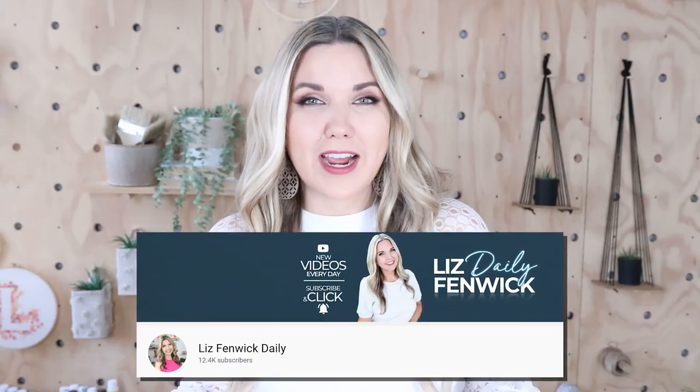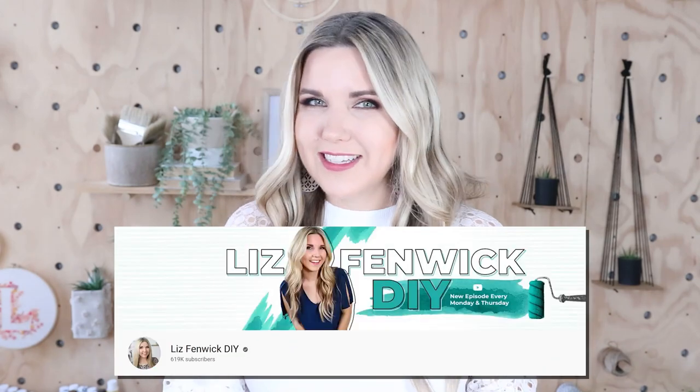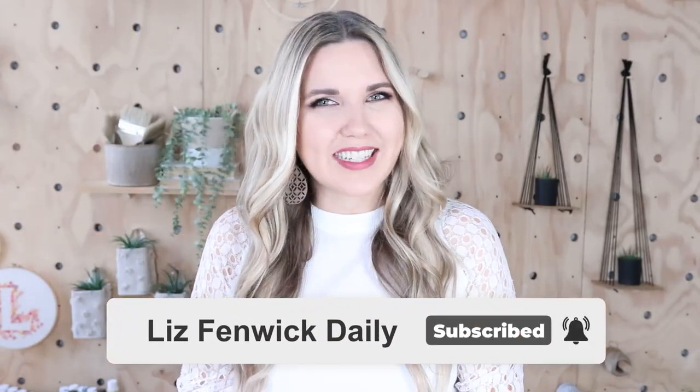Hey guys, I'm Liz and you're watching my second DIY channel where I post daily DIY videos. You may be familiar with my main channel, Liz Spidwick DIY, but I'm glad you found me here on my second channel. Make sure you're subscribed so you get notified every day when I post our daily DIY video.